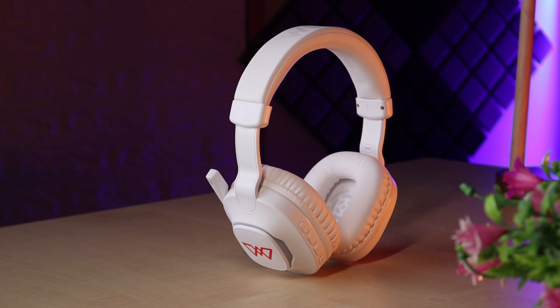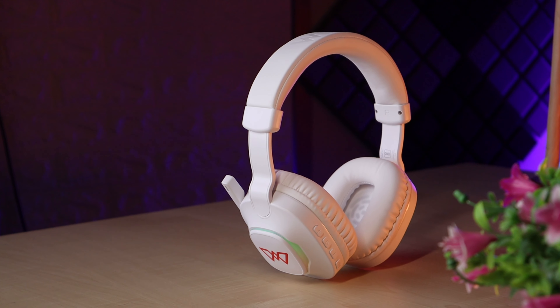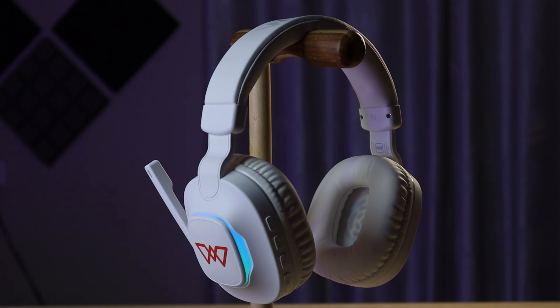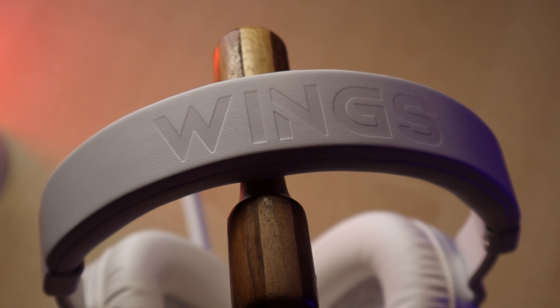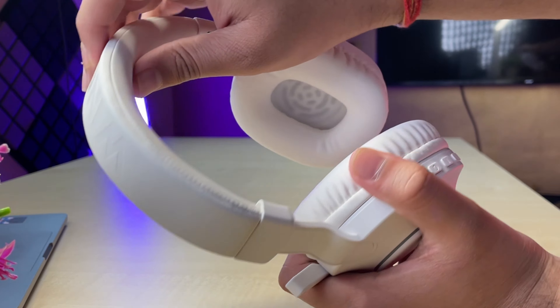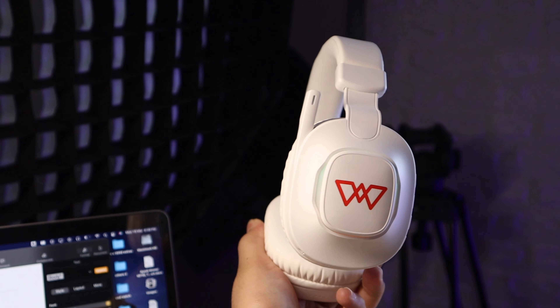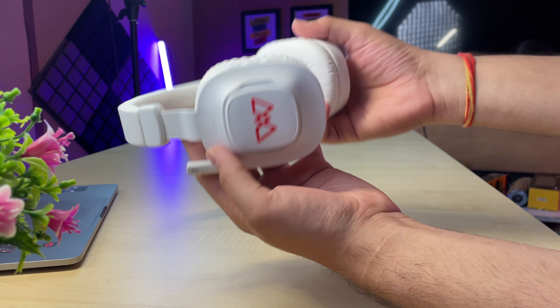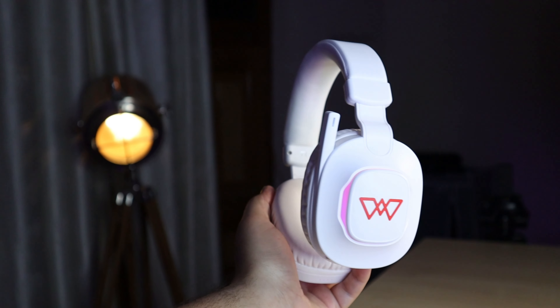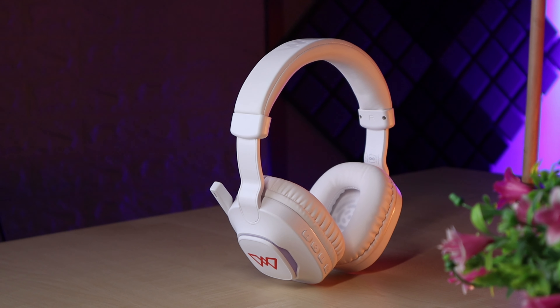For the first time, I am reviewing a white gaming headphone. White color headphones have a great look, but you have to keep your attention as they can get dirty — there is a black color option too. The design has a great look overall. There is a frame at the top with Wings branding, good cushioning, and soft-touch material. The headphone is completely plastic but has a premium look. On the sides, there is Wings branding on both, and the headband can extend in length on both sides to adjust the fitting. The frame has a matte finish which gives it a premium look.